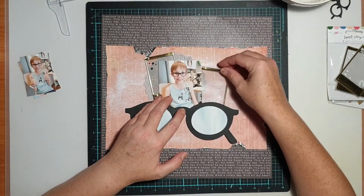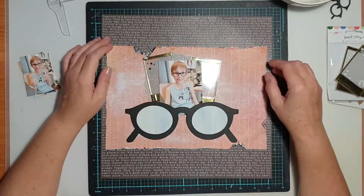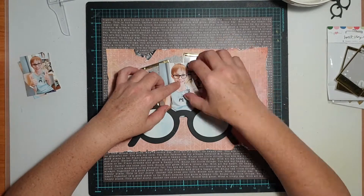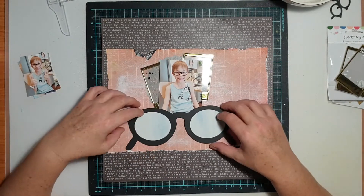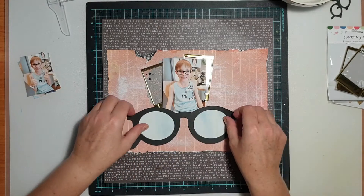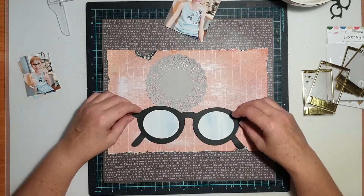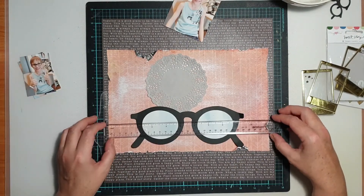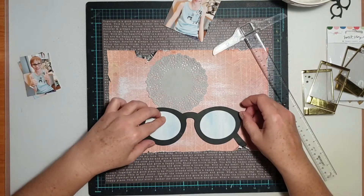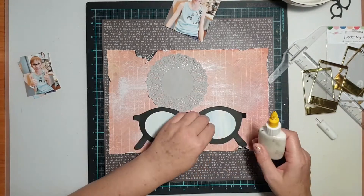I went through my stash and pulled out one of my favorite things — one of those paper doilies. I've got a gray one because I thought that tone would work well with all the other colors on this page. There isn't really a great range of colors; I was going with a simple black, white, gold, and that peachy color — mainly neutrals.